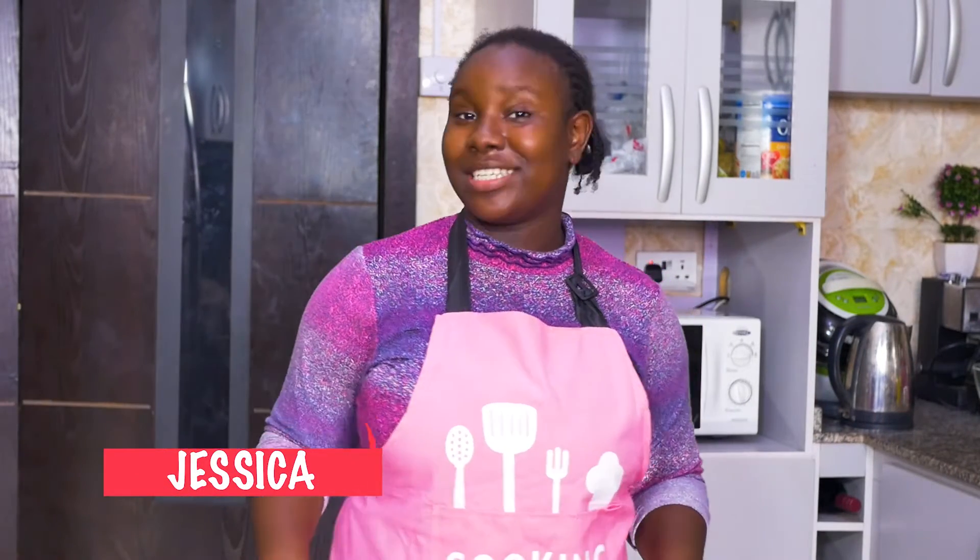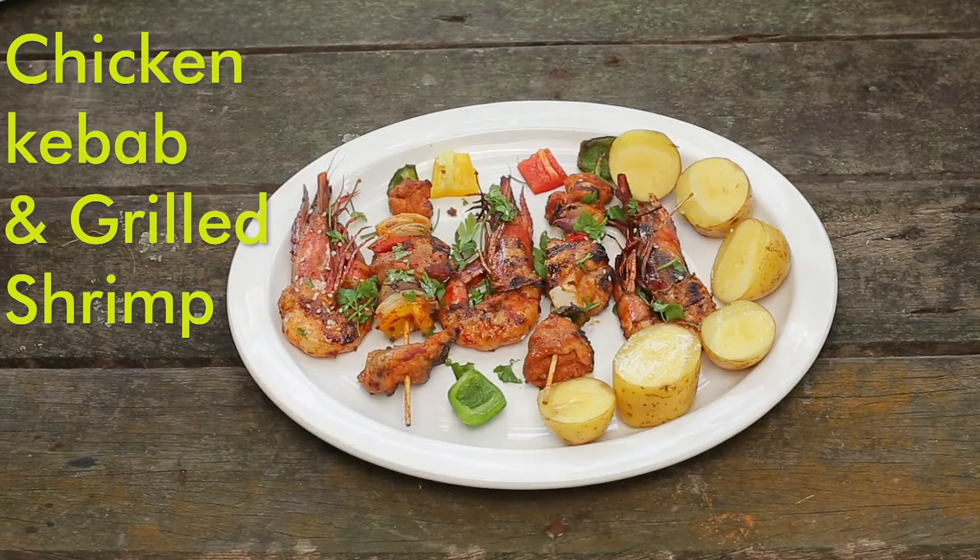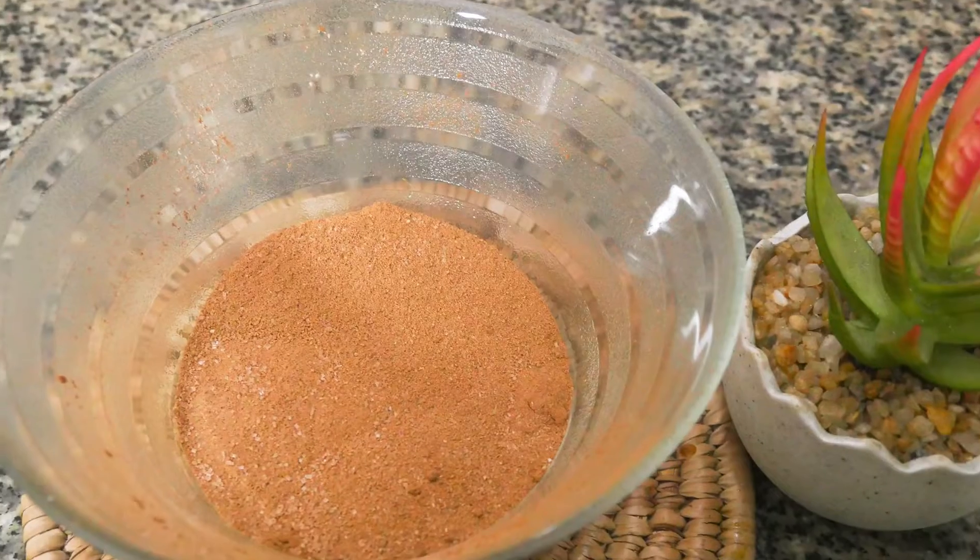Welcome to another episode of Cooking with Jessie. Today I'm bringing something tantalizing. Two previous episodes: the grilled chicken kebab and spaghetti bolognese, as well as a chocolatey DIY in between. Stay tuned.